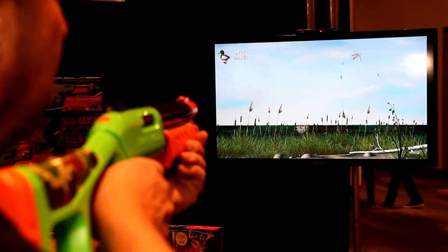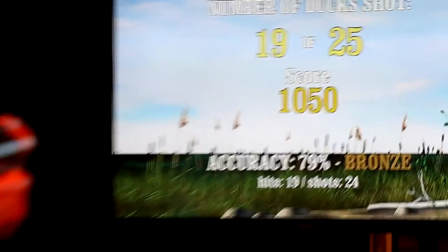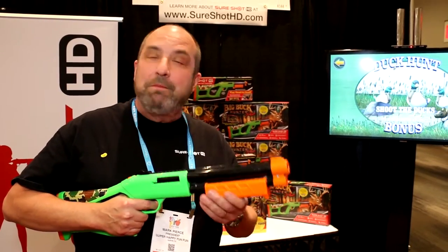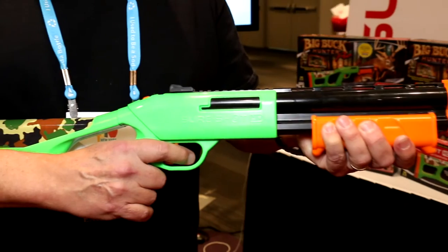SureShot HD is a home digital console for you to use in your living room with arcade action and unique gun controls. It comes with everything you need to play Big Buck Hunter Pro. It has an exact copy of the Big Buck Hunter Pro arcade game which has over 360 levels and 18 different bonus games. SureShot comes with a Bluetooth wireless controller which allows you to shoot at the screen.